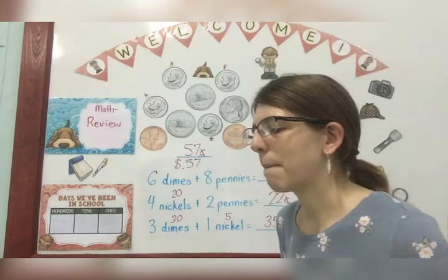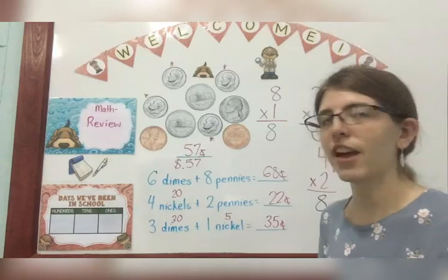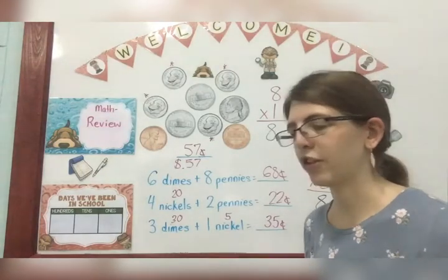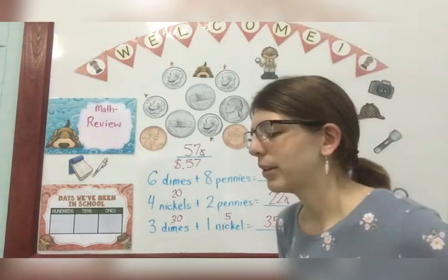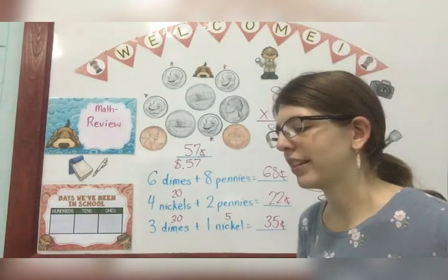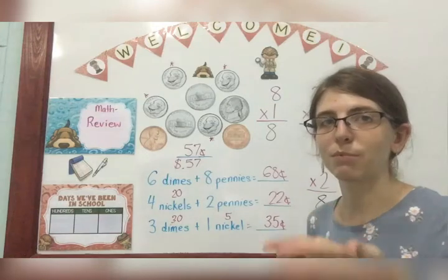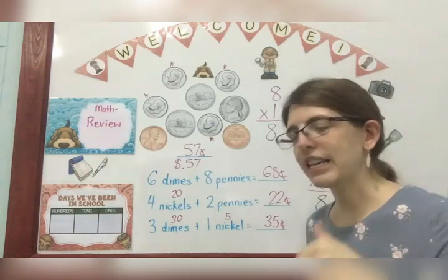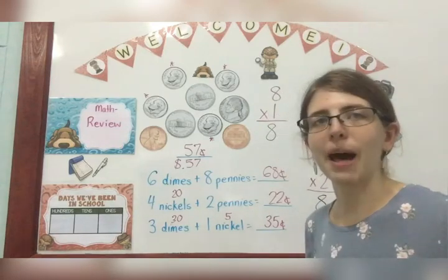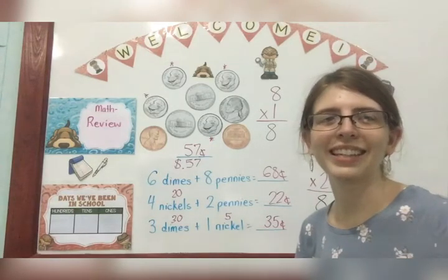Number six, write the missing term in these addition facts — find the missing number, just like a detective following the patterns. Number seven, write the values, just like we did here. Number eight, write the answers. Number nine, write the times and fill in the bubble for whether it's a.m. or p.m. Remember, a.m. means morning; p.m. means evening or afternoon. And your brain booster at the bottom — just solve the problem. Okay, that's your review lesson for today. Have fun with it, guys. Love you so much. Bye!